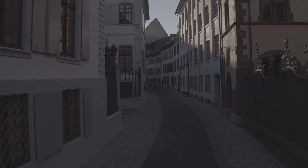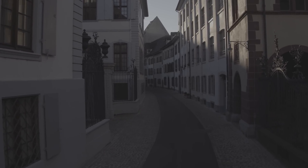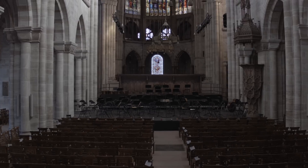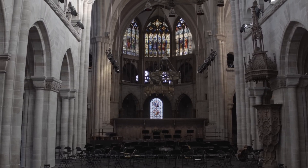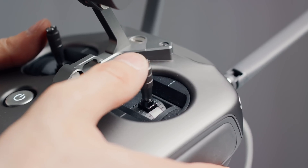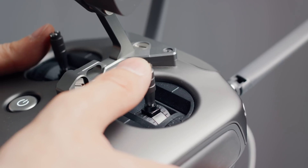Unfortunately, indoors tripod mode does not work. When shooting inside the church I had to rely on attitude mode without the sensitivity adjustment. This is unfortunate because especially indoors you need finer sensitivity, and the stick sensitivity probably has nothing to do with GPS. I hope DJI can somehow make this work in the future.